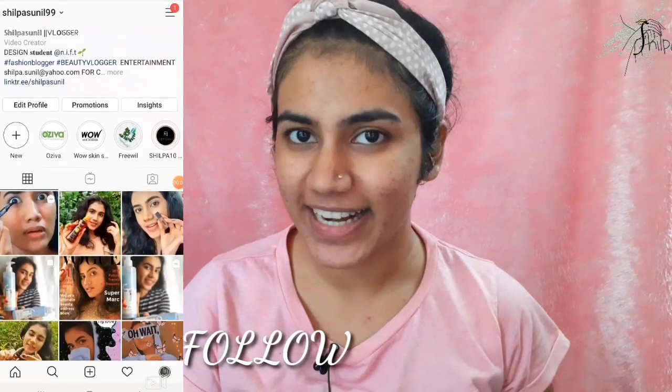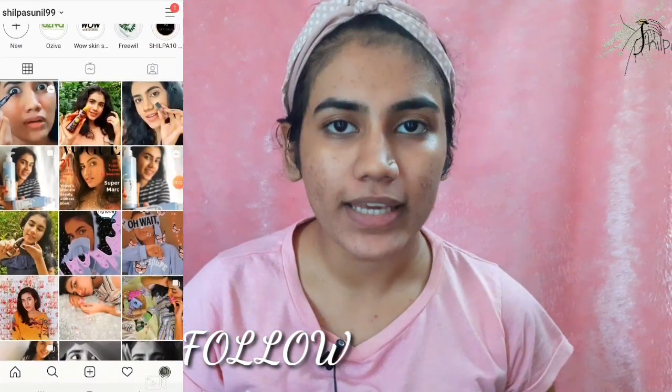Hello everyone! Welcome back to our channel. We are going to do a really fun night challenge. We are going to do a lot of content in our channel — in beauty, fashion and entertainment.